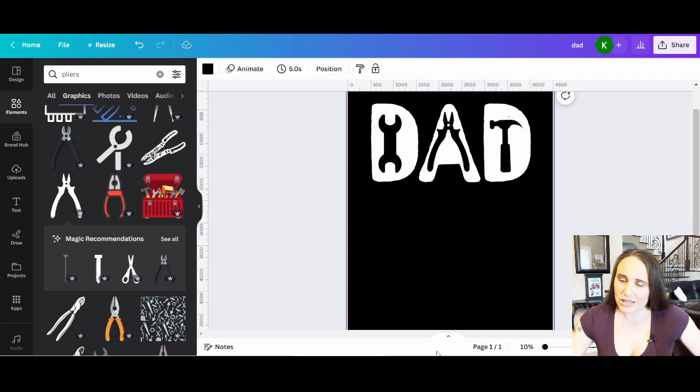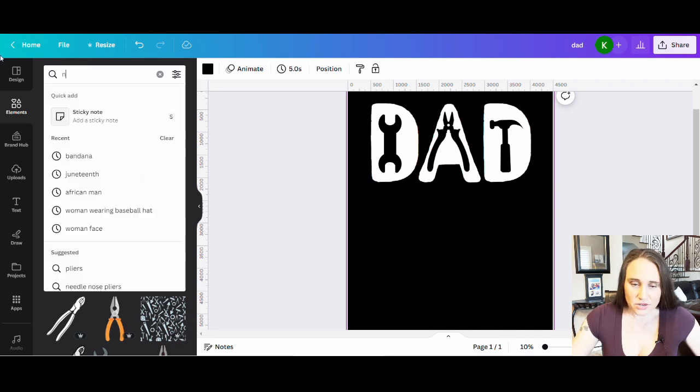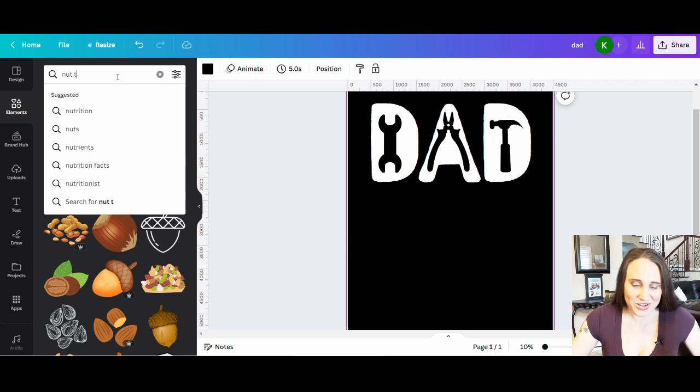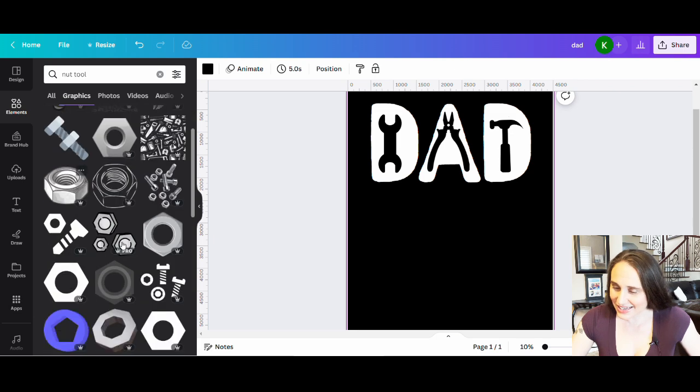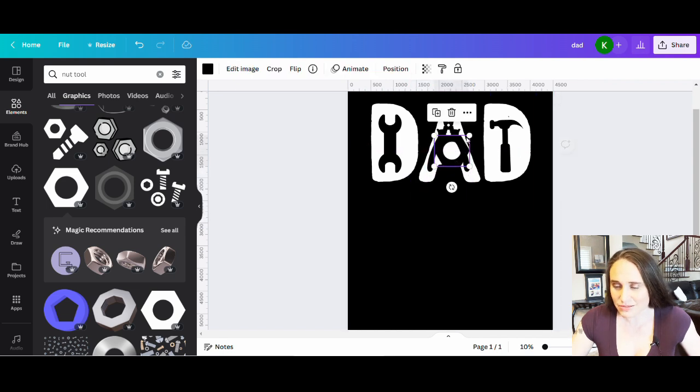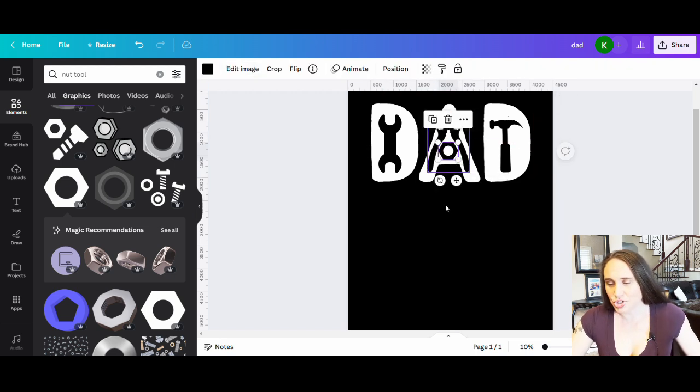I think I'm going to put a little something in the center of the A — maybe something like a nut. Let me search for nut. That didn't quite work, but if I put tool, there we go — here are some nuts. I'll pick one I like and shrink it down. I know it's hard to see black on a black background — sometimes I'll temporarily change the background color to a really dark gray just so I can see the difference when designing with black. But I will need all of this to be black, and I'll show you why.